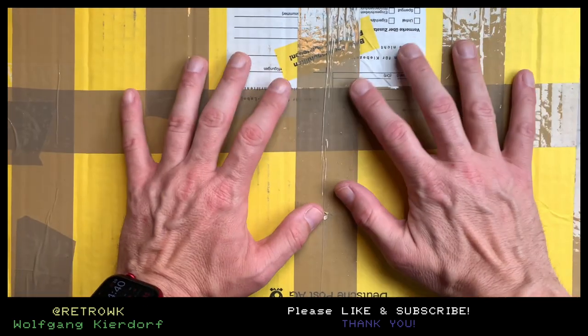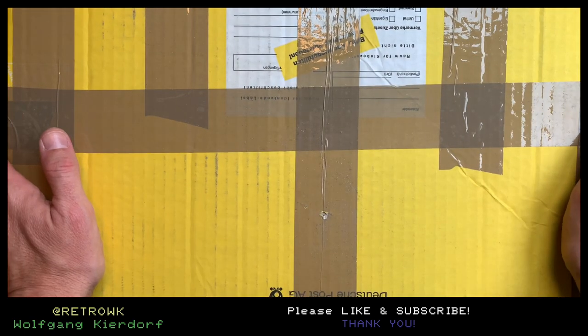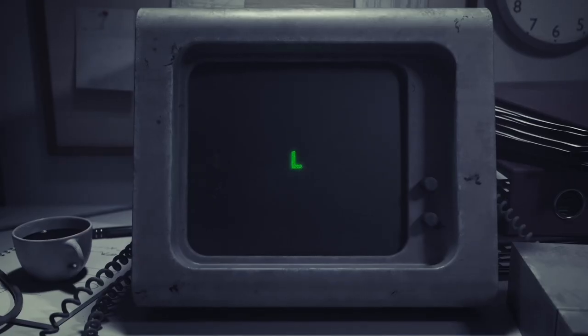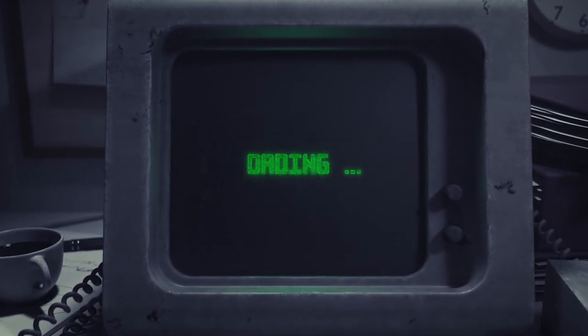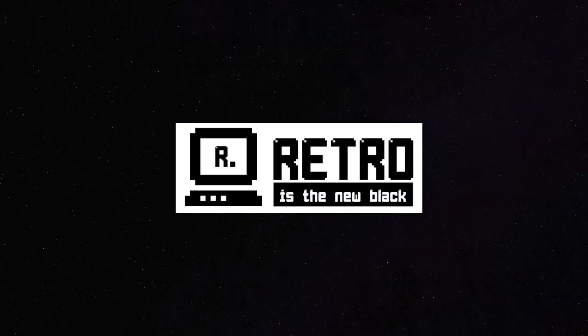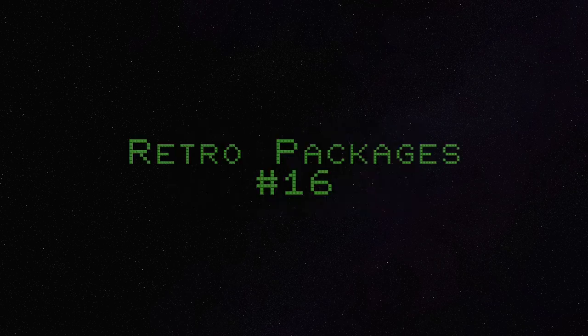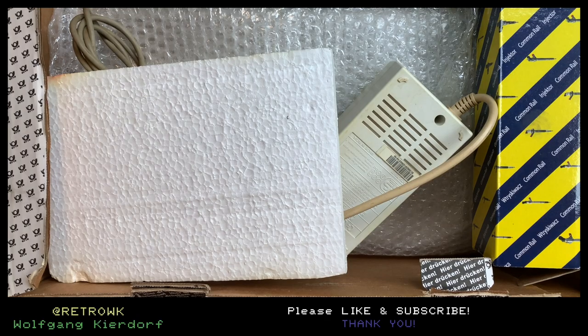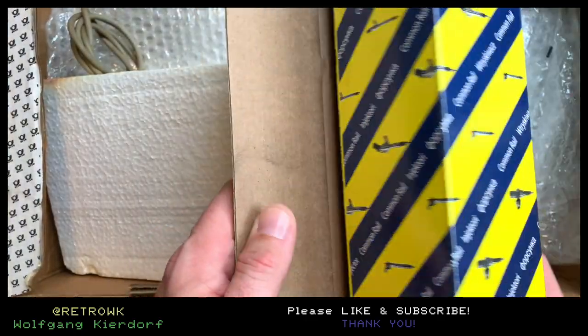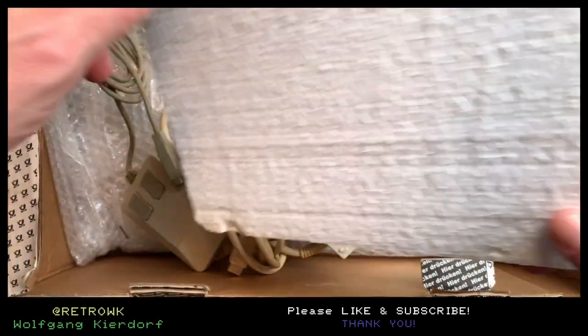Another package came in and I bought this for 220 euros, shipped. Let's take a look. Oh, that is one shitty packaging job.